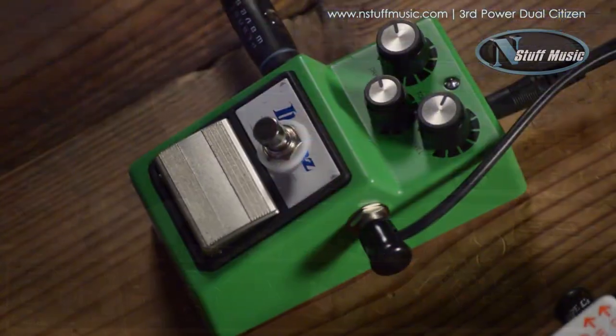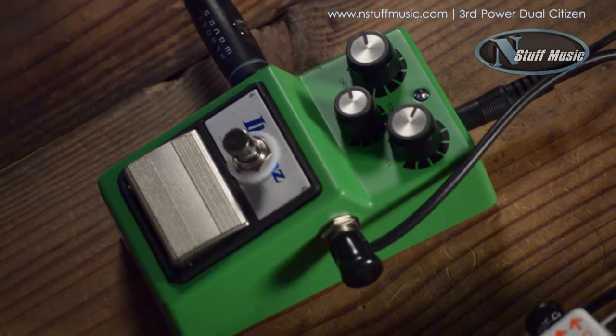And this is just the amp cranked, and I'm using a Keeley Mojo Tube Screamer to just take it over the top.